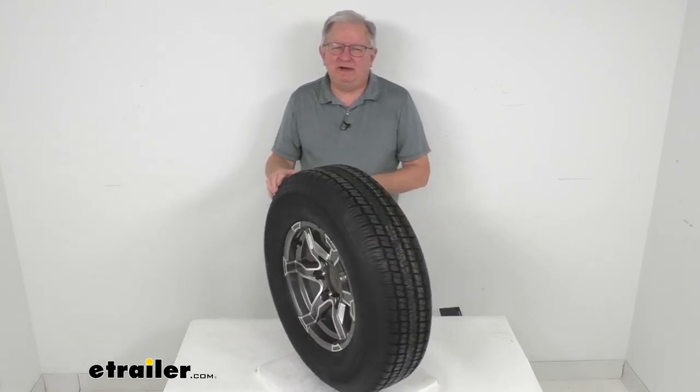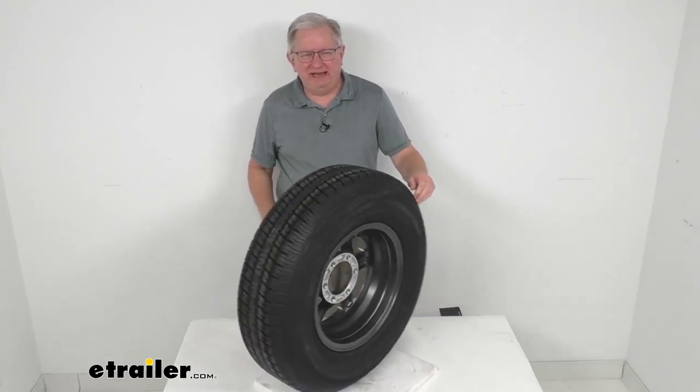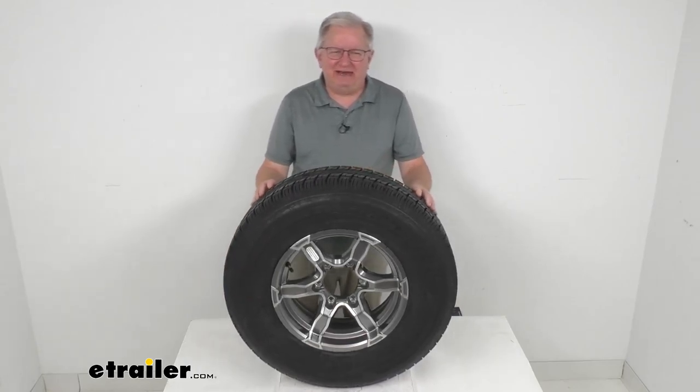Hello everybody, this is Jeff at eTrailer.com. Today we're going to take a look at this Castle Rock ST-225-75R15 radial trailer tire in a load range D, mounted on this 15-inch gray Liger aluminum wheel with the 6-on-5-1/2-inch bolt pattern. This tire and wheel assembly is ideal for RVs, campers, and trailers.